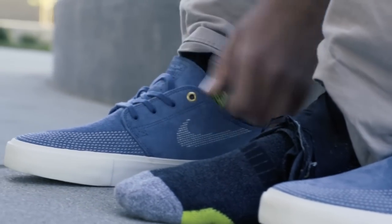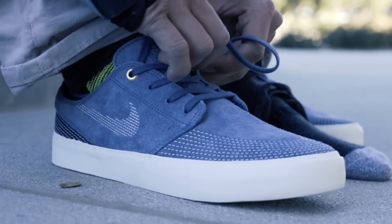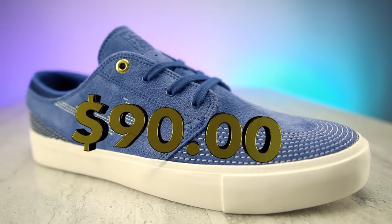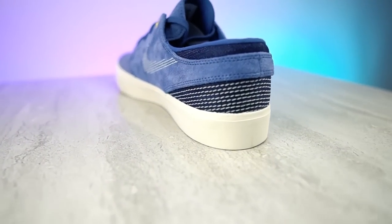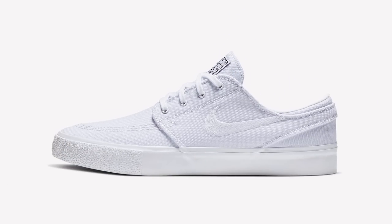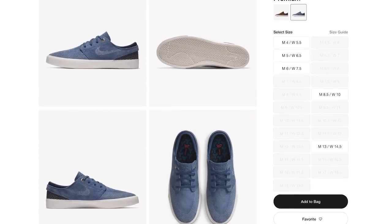These shoes are true to size and they're actually pretty comfortable for just walking around. Of course this video is not sponsored and these shoes cost me $90. I picked this particular pair of Janowskis because they look like they would be a lot more durable than any traditional pair of Janowskis or any canvas Janowskis.